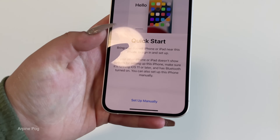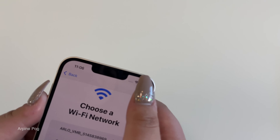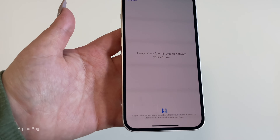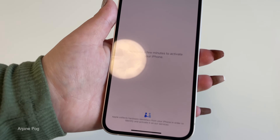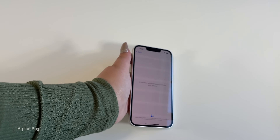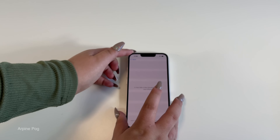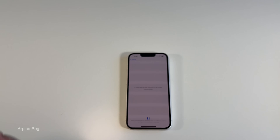Quick start — we're going to set up manually and click Next. It may take a few minutes to activate your iPhone, so let's give it a few minutes. Let's put it down carefully — we already accidentally dropped it once and we don't want that happening again.